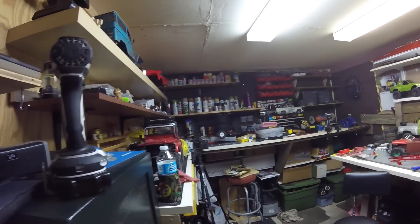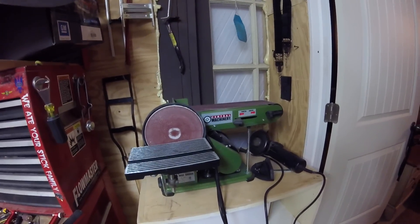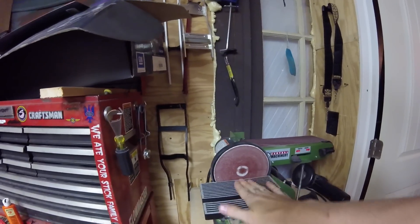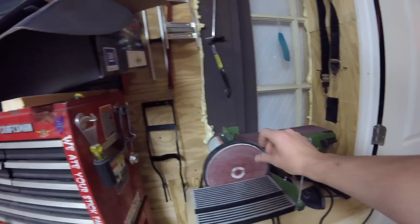Kind of the first thing is I've got some new tools. I've been using this a lot - this is a sit bench sander and you can sand here, get perfect angles, and you've got the belt on top. That's pretty handy; I've been using it on metal.